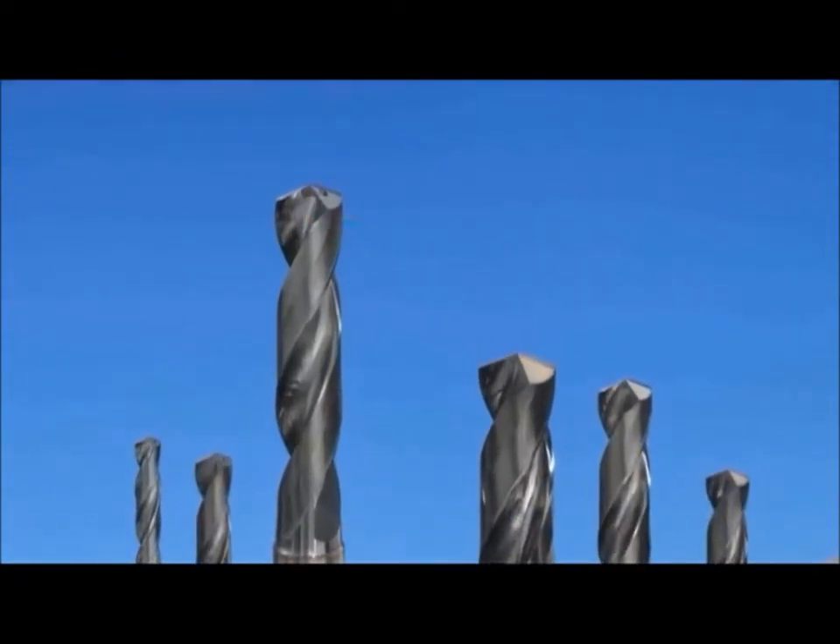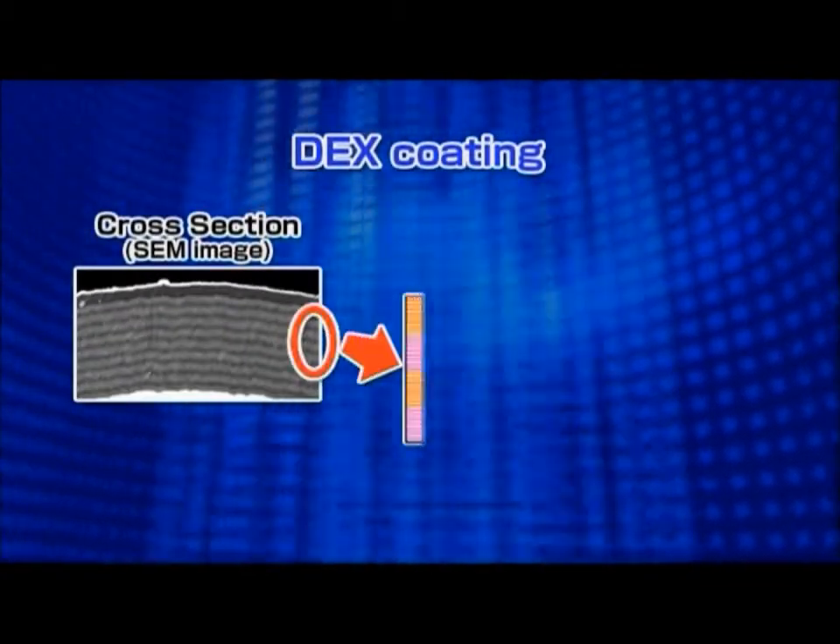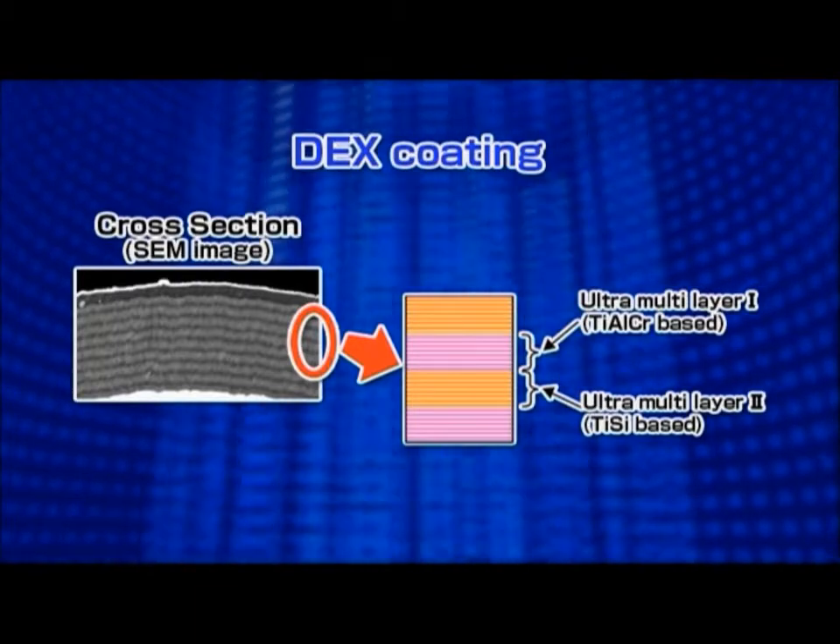The new PVD coating, DEX Coating, enables the GS-Type and HGS-Type for high-speed drilling due to its excellent wear resistance and heat resistance.